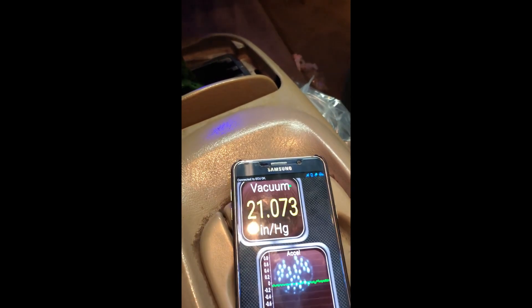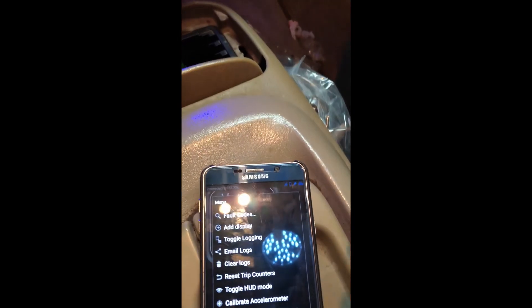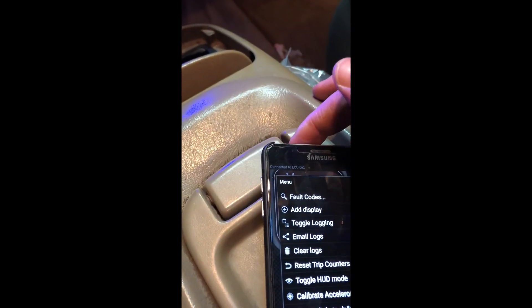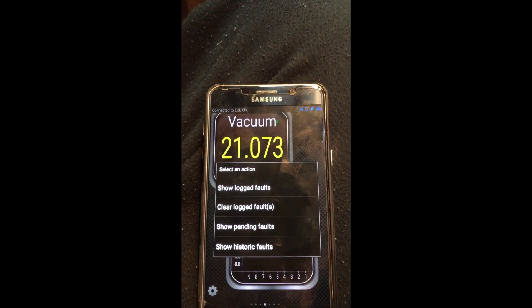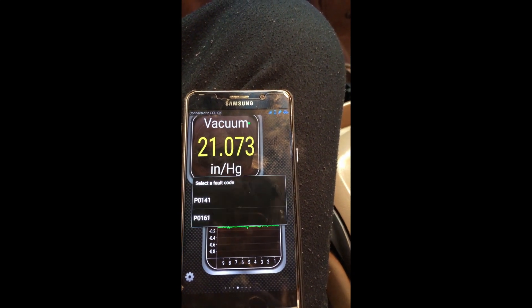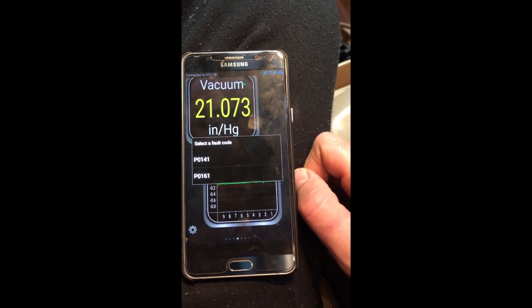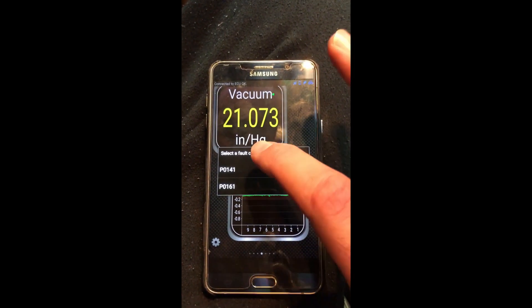Okay, service engine light is on of course. And that service four-wheel drive I told you about is on there too, but I've got to get the switch still. What we're going to do is come down here to settings. You can see it's already reading a vacuum on one of the screens I've got pulled up. We're going to go right here to fault codes and hit that. It shows logged faults - hit that, and it's going to take a second to scan. So P0141 and P0161. I know from experience those are probably going to be the O2 sensors.